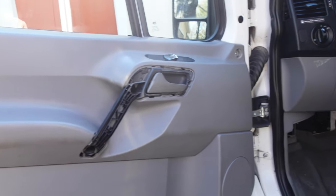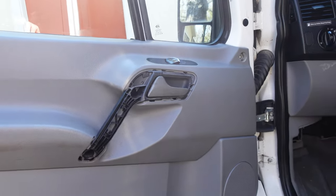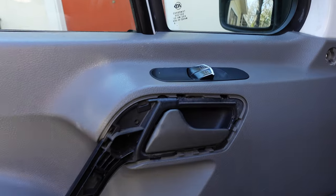We're removing the door trim now on a 2007 Mercedes Sprinter. It's all the same between 2007 and 2018.